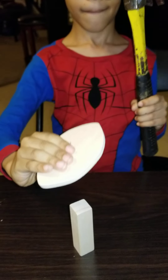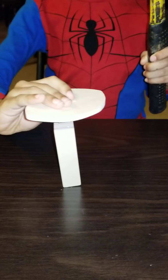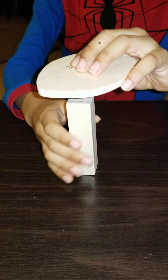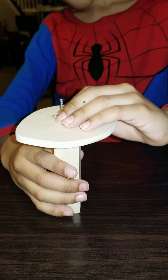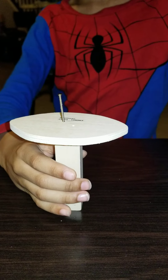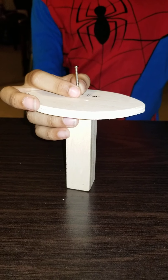Okay, guys. You lined it up to the circle. Looks like it. And now hold it in place.